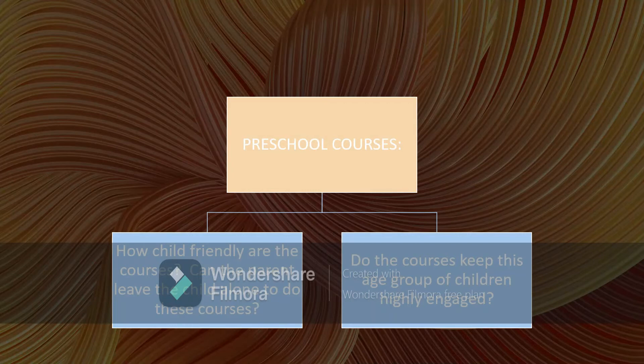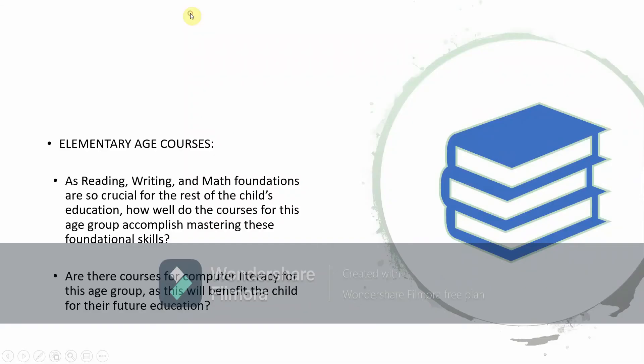Is it self-explanatory? Do they give good directions for a child sitting there alone on where to click and what to do next? They have preschool courses and I want to see how child-friendly those are — can the parent leave the child alone, is there enough audio guidance, are things highlighted on screen so the child knows what to press next, and how engaging or interactive are they for preschoolers? For the elementary age group, I really want to look at how well the foundations are laid out for reading, writing, and math, and also whether there are elementary computer literacy classes.